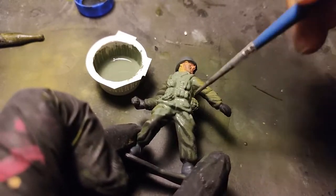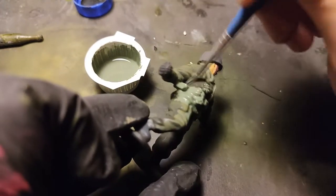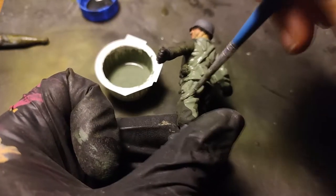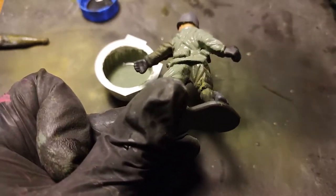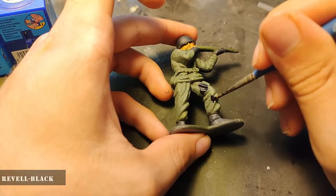If you're asking why I don't use acrylic colors, it's because I don't have the right shade for this. And I use Da Vinci brushes for the whole painting. And finally, I start painting the classic German camouflage with three colors.